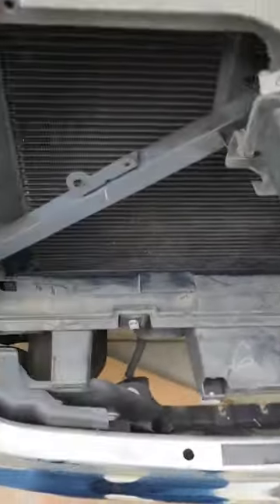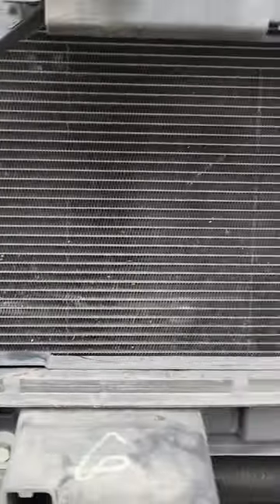Right now would be a great time to go ahead and clean your grill — get all those dead bugs off of there. You should be able to see daylight through there, which makes for efficient cooling and airflow. Be gentle — nowadays most radiators are made out of plastic and copper or aluminum, so try not to bend the fins or damage anything. This one seems to be copper or aluminum with some plastic on the side, so just be careful and go ahead and clean your radiator.